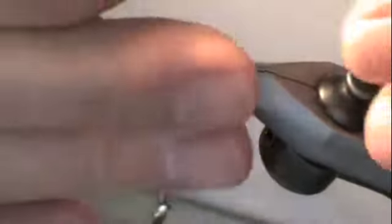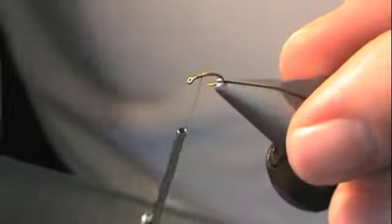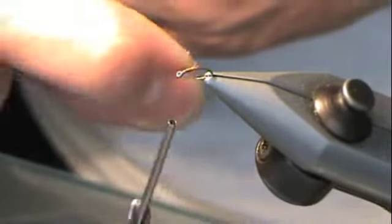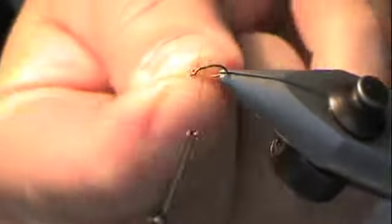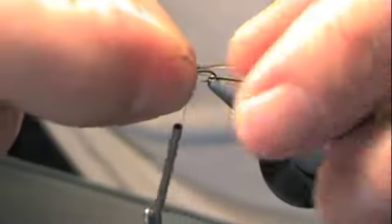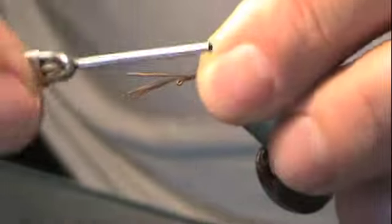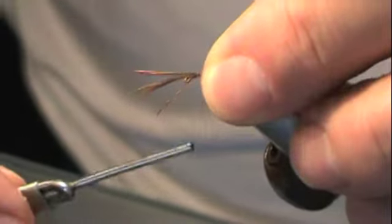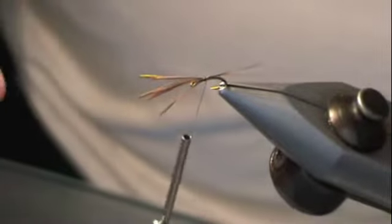Take and secure that. You want about the hook gap length of a tail coming off the back of this fly. So that's where I'm going to start with it — hook gap, roughly anyway. Catch it, a couple turns, not tight. That looks about right.